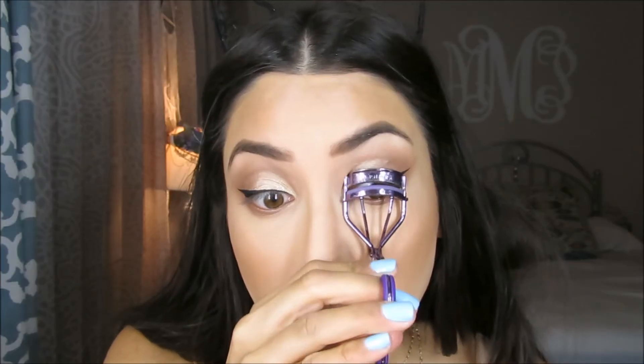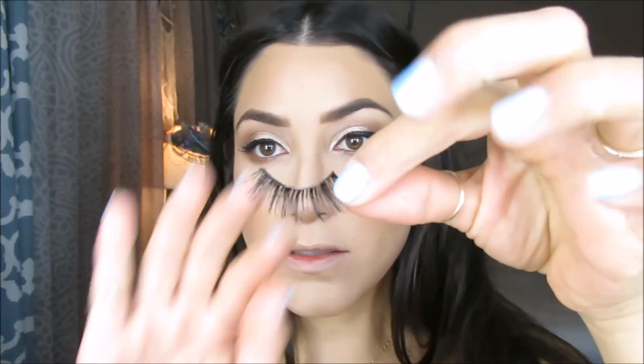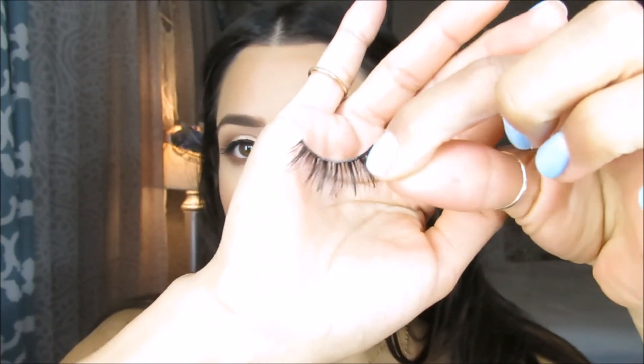Eyebrows done. Now I'm going to do lashes. For mascara, I'm going to be using the L'Oreal Voluminous Mascara. When I apply my lashes, I'm going to go back to my brown Jordana eyeliner and just tightline, mostly on the inner corner. For lashes, I'm going to apply the Queen Bee Lashes.